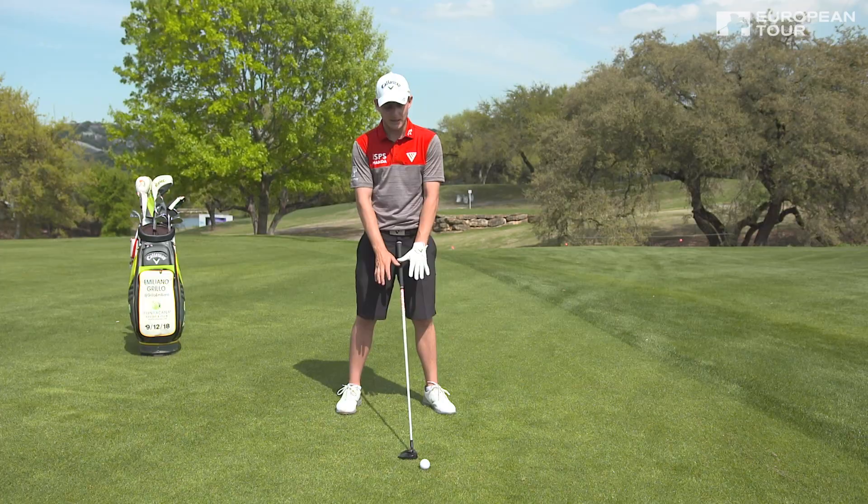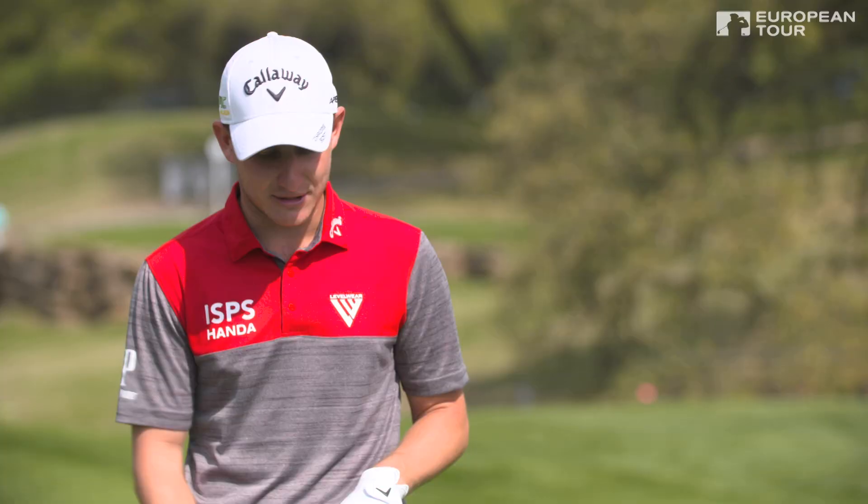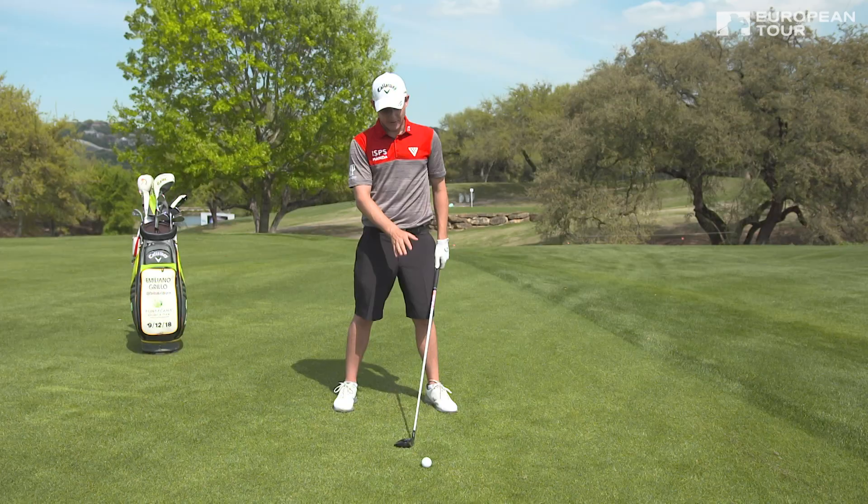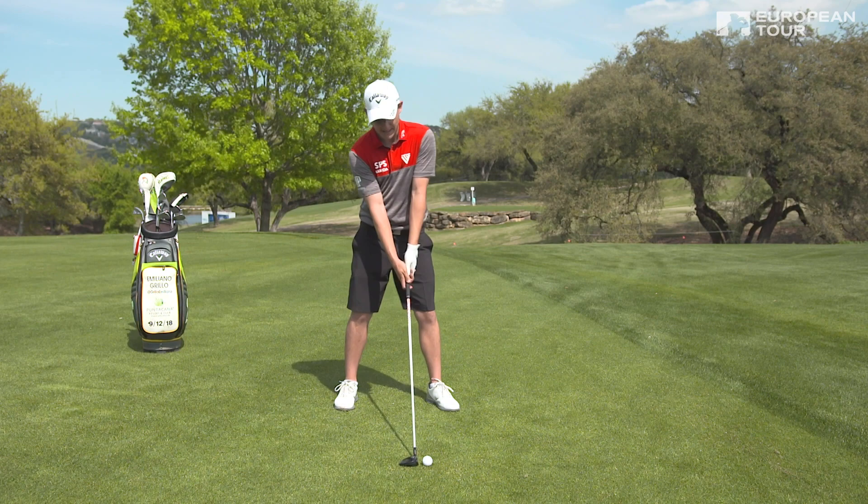Your hands are always in the middle of your body — not behind, not in front. Just drop your hands right in the middle of your body. The only thing that changes is the ball position: it goes forward or it goes back. You can't have your hands forward off the golf ball because that's going to mess things up.